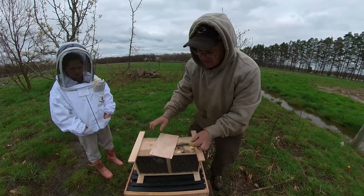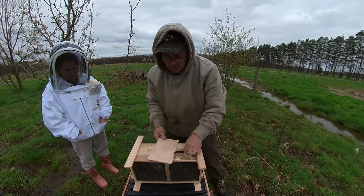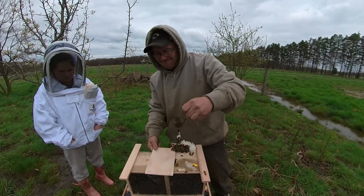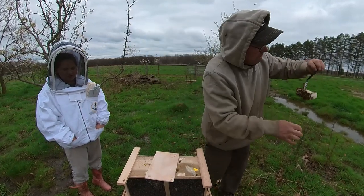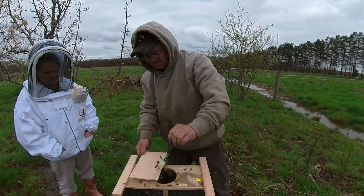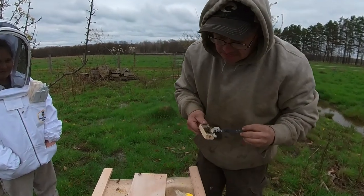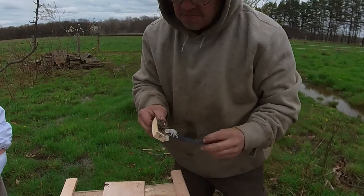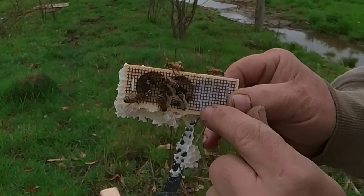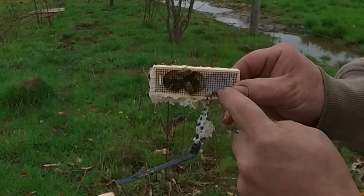Let me knock them down again here. Get the queen out of there — with some bees. We don't want to lose too many bees here. Queen is in here. She's in there. She wants out. This is the candy.